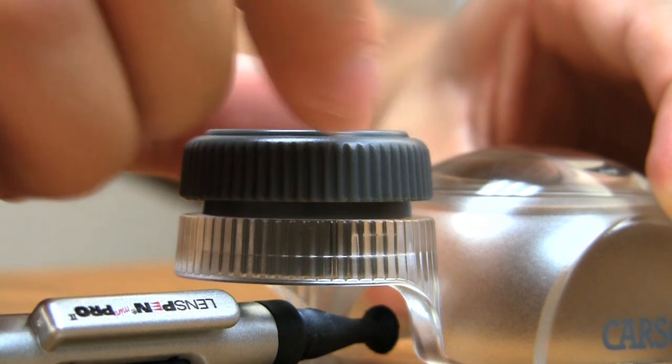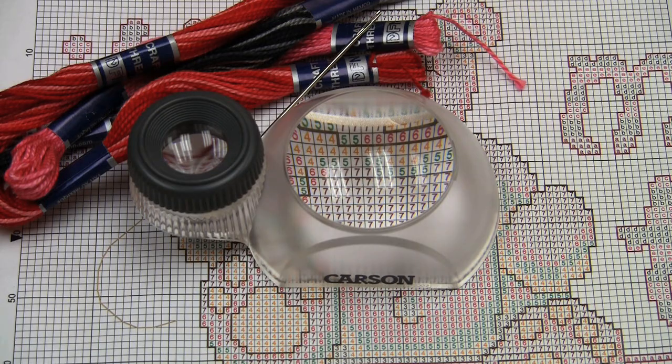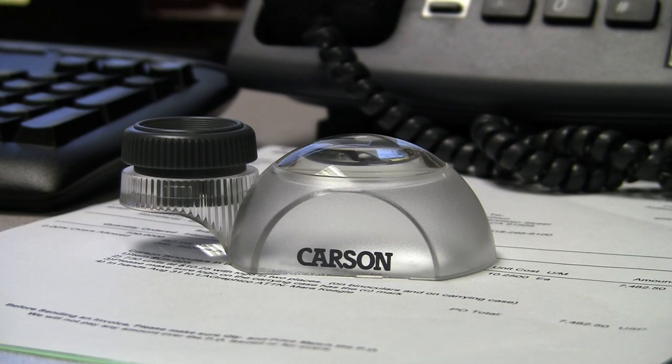Its focusing wheel allows you to achieve sharp, crisp images. The Dual View is also great for all hobbies and crafts. It makes the perfect desktop accessory. The Carson Dual View is the perfect magnifier for viewing things at a high or a low power.